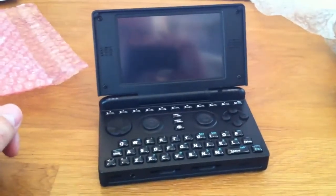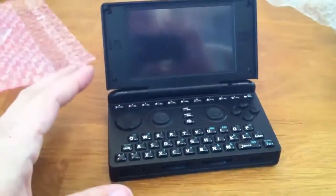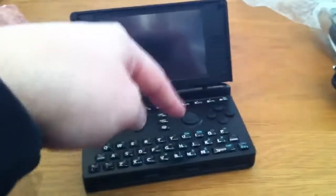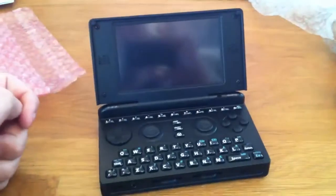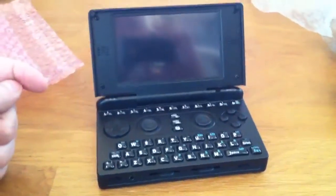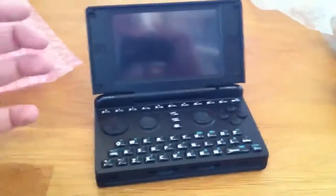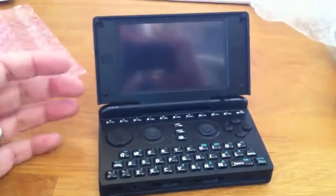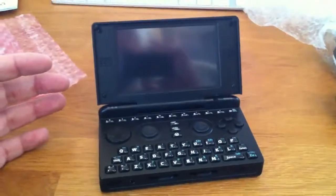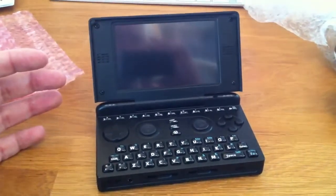Sigh of relief. At least I got my Pandora. Perhaps it's malfunctioning, perhaps the screen or the cable from the system to the LCD will fail, perhaps the knobs aren't working — I don't care. It's real. People are getting their Pandoras finally. Amazing. I'm looking forward to producing some videos on this badass system.